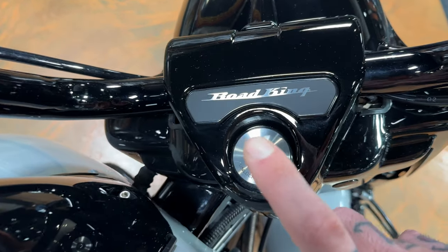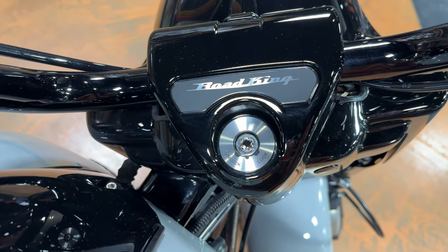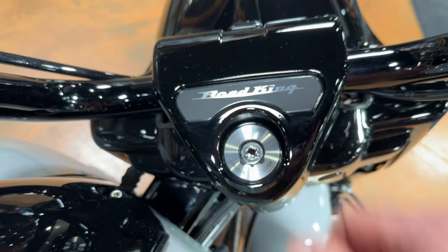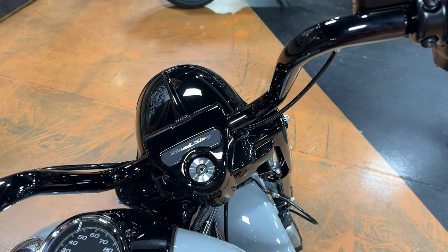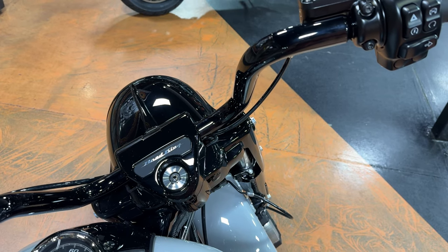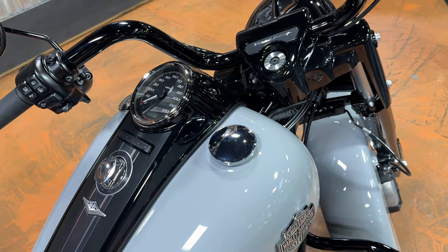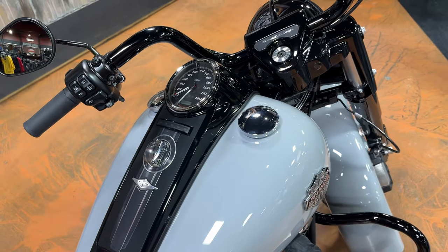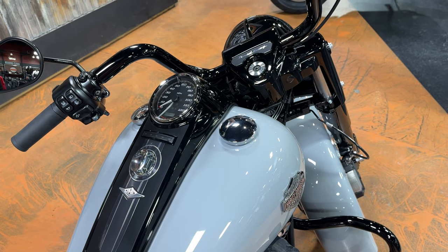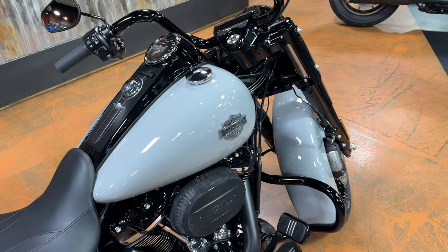What you're looking at here is a fork lock. With the wheel turned all the way to the left like it is now, you put in your key, turn it to lock, and that's going to keep this bike from being pushed away because your steering will be locked at that angle and you can only push it in a circle. There is no key to start this bike — as I mentioned, it's got security, so as long as that fob is in your pocket or saddlebag somewhere in proximity of the bike, use the start process I showed you and this bike will start right up.